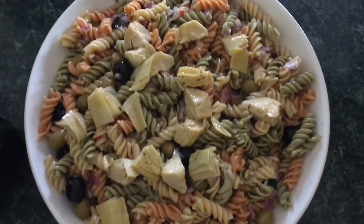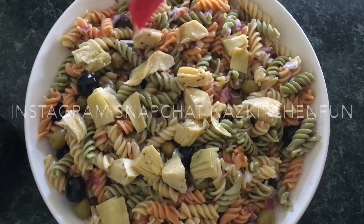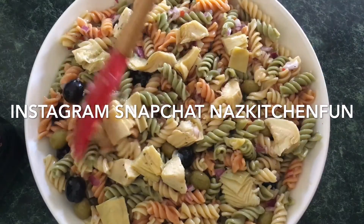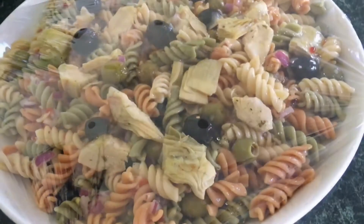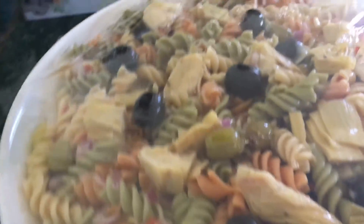It's going to be so mouth-wateringly good! Just make sure you cover it with the saran wrap once you put it in the refrigerator. If you haven't subscribed to my YouTube channel already, please go ahead and do so. If you've enjoyed this recipe, please share it with your friends and family — take care everybody, until next time. Allah hafiz!